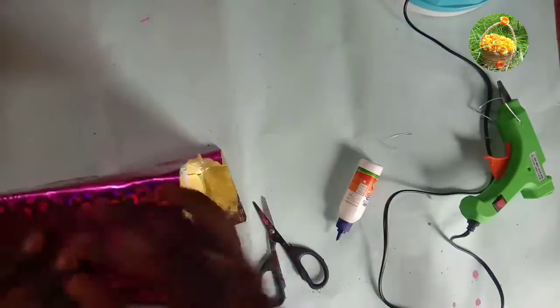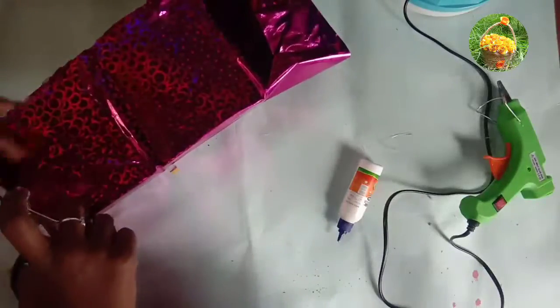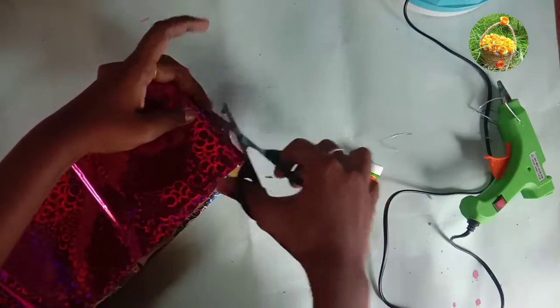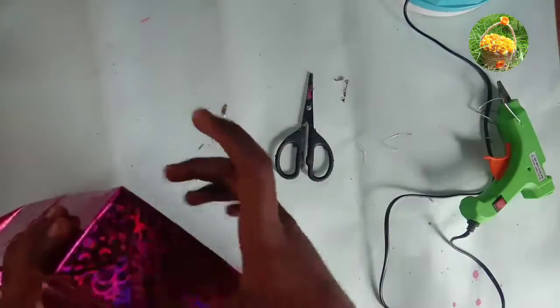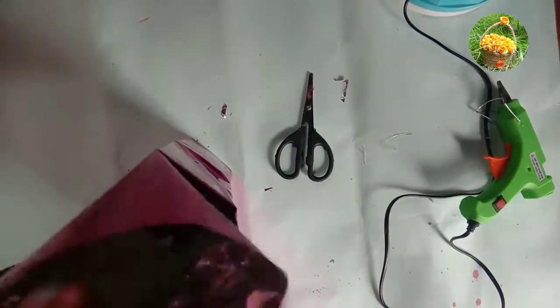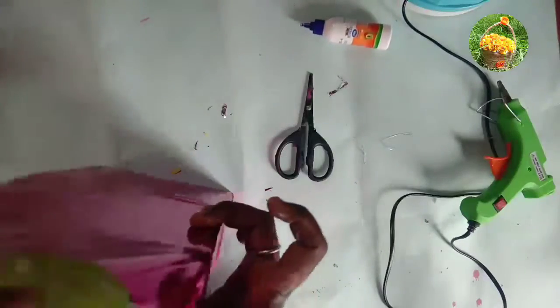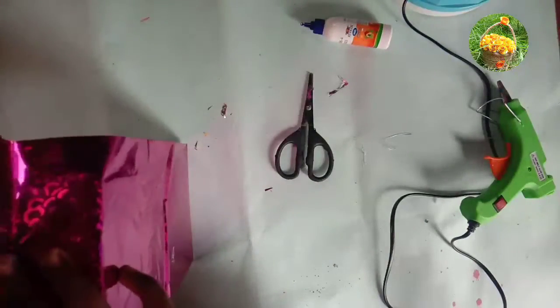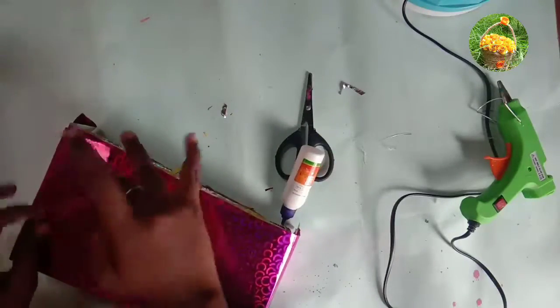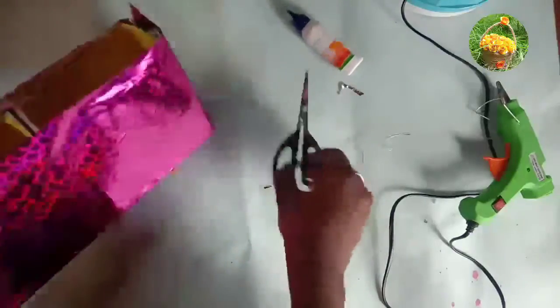If you want to see this video, you will need to cut the excess of the deep fit. Put the deep fit into the deep fit and cut the excess. I will cut it later. If you use this salotope, you can use it. I will put it on the side. Next, I will cut the excess of the piece.